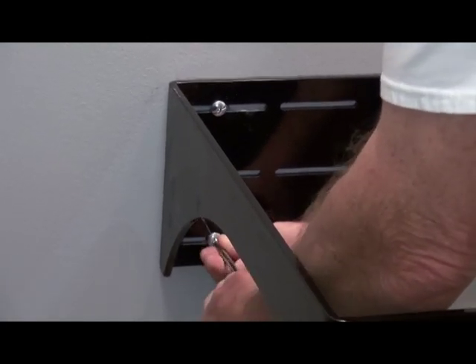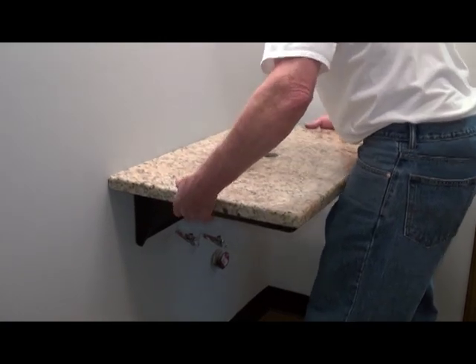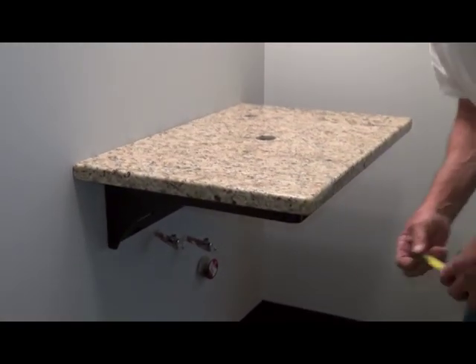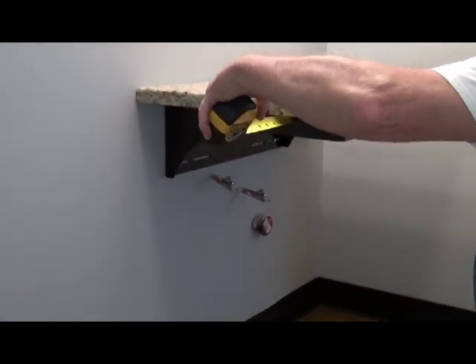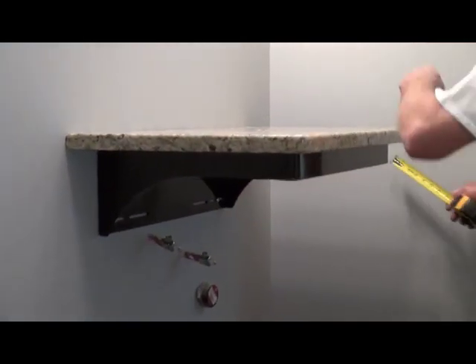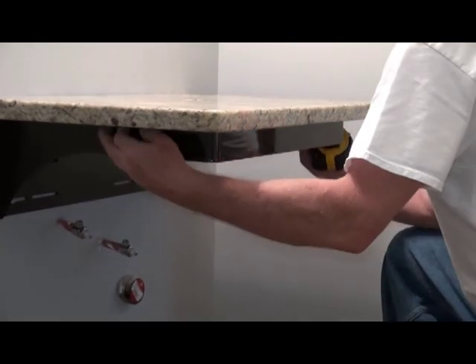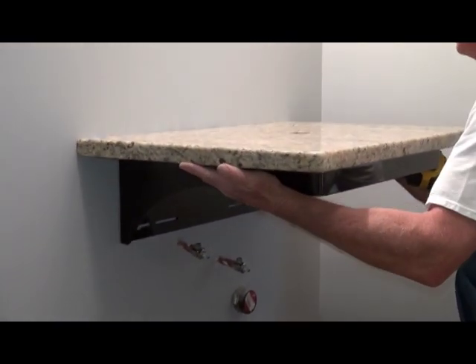You are ready to install your granite, which as previously mentioned has been pre-drilled by a professional. Lay the granite in place and measure to be sure you are centered on the bracket. Use a silicone adhesive around the inside of the bracket to attach the granite. If desired, a thin bead of silicone can be applied to the top flange before setting the granite in place.